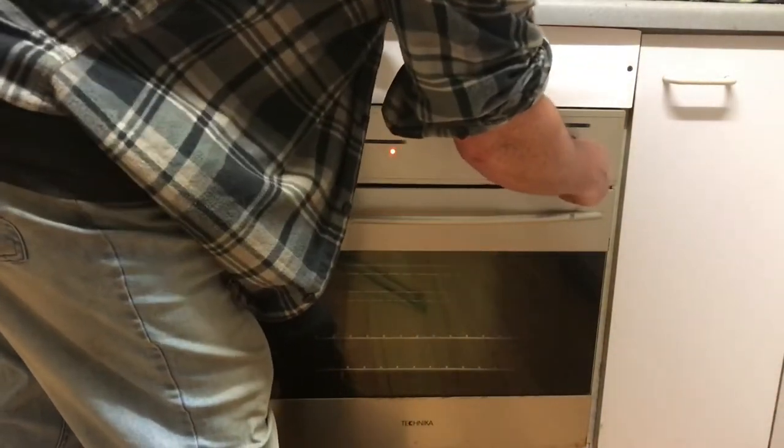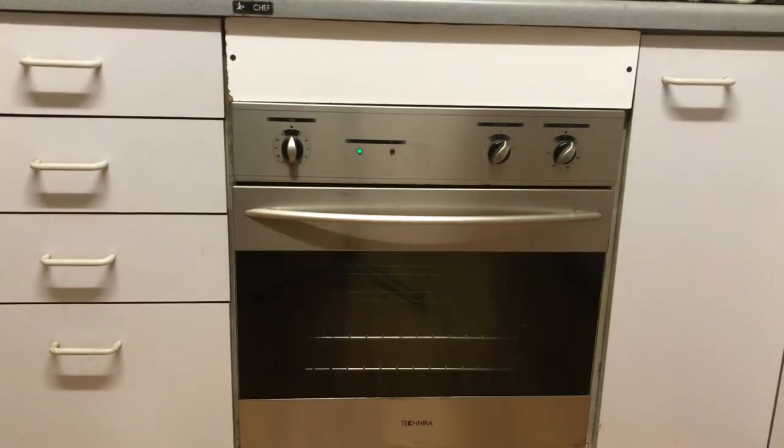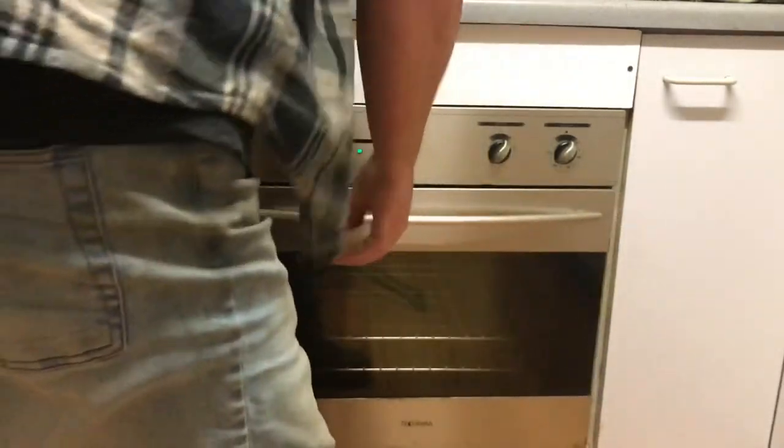Just turning the oven on and we're going to 200 degrees Celsius, which is about 392 Fahrenheit, and just going to let that warm up. We're up to temperature and into the oven we go — the blades are just going to sit there for two hours.